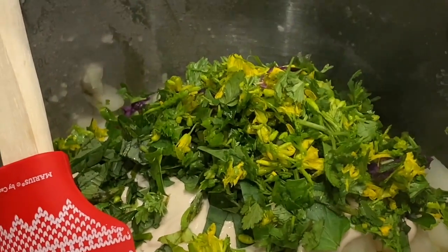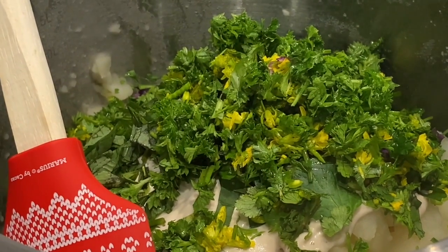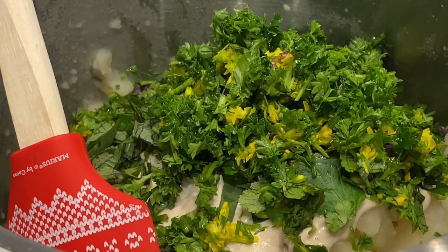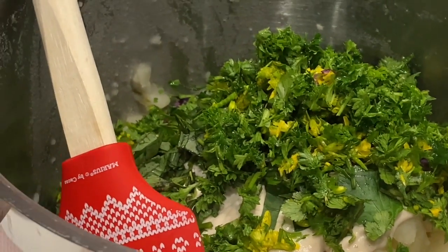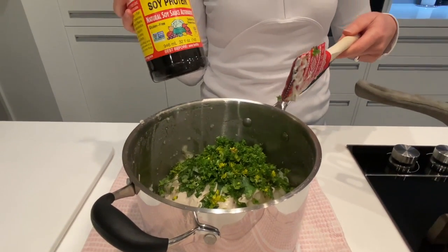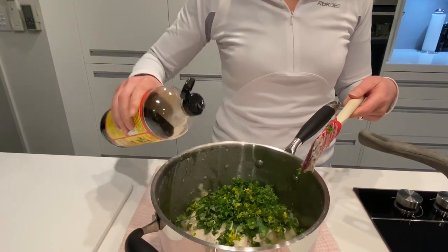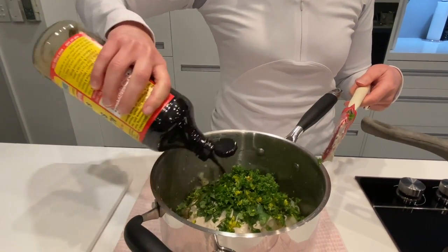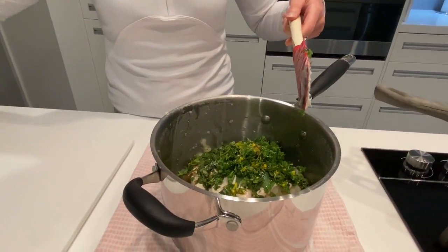In go all the greens. Kelly's putting in the amino acids just now. With all the things going in here, no salt is going in — it's the amino acids. I'll just give that a decent shake in there.